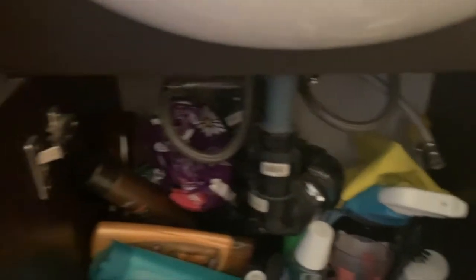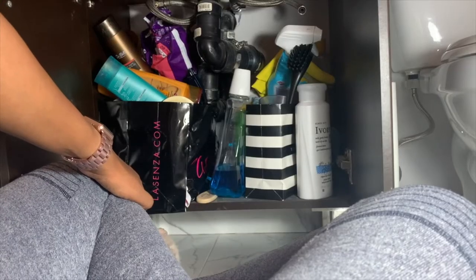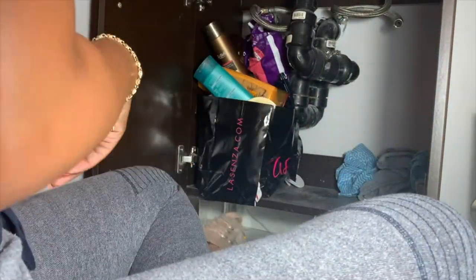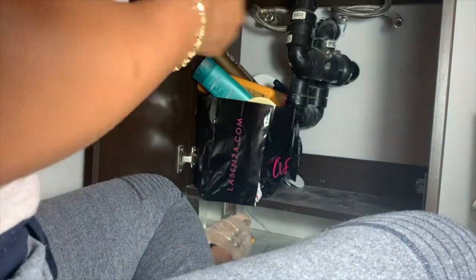Here we are in my bathroom, and here's the crime scene. As you can see it's pretty chaotic down there. To organize my products I used these shopping bags — at first it was going well but I ended up piling more and more products in them. The first step is to clear the cabinet; I'm removing everything to clean the cabinet properly. It's embarrassing, but please don't judge how dusty it is down there — I really neglected this cabinet.